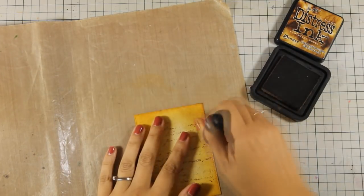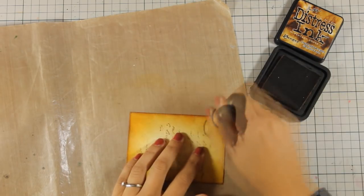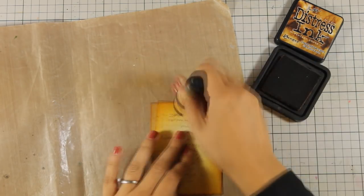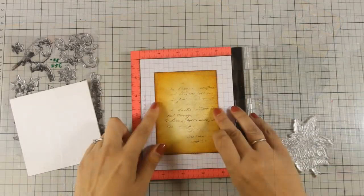To finish off my panel, I'm going to add a little bit of Distress Ink on the edges — that's Vintage Photo — and that touch is going to bring everything together: the stamping at the center along with the colors at the background.